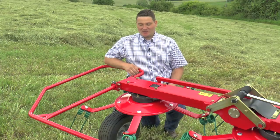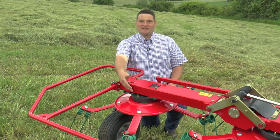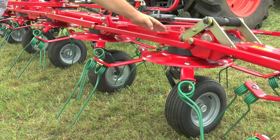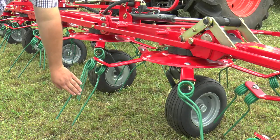All Quirlantarup compact line gearboxes have the big advantage that they only need to be greased once per season. The flat steel tine arms together with the large wear plates make it possible to transfer the forces from the gearbox perfectly over the flat steel tine arm to the 9mm tines.